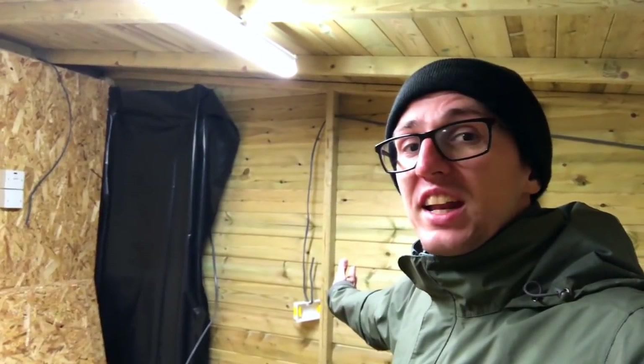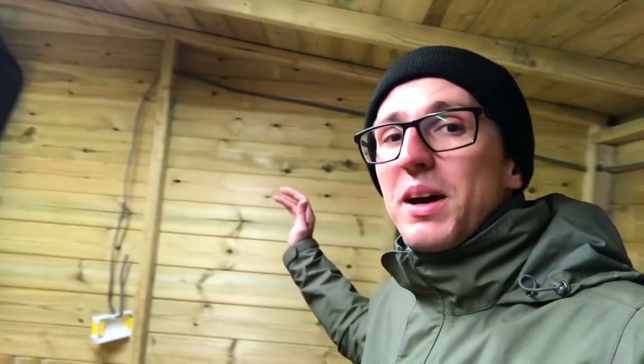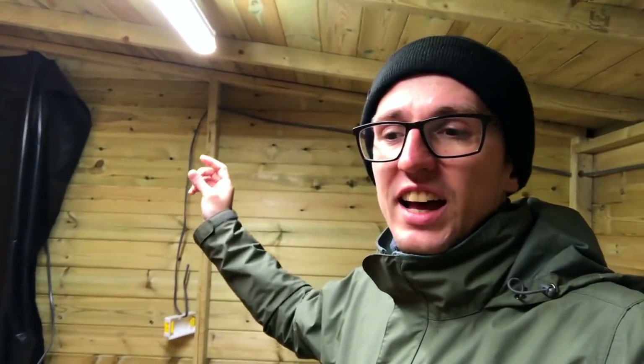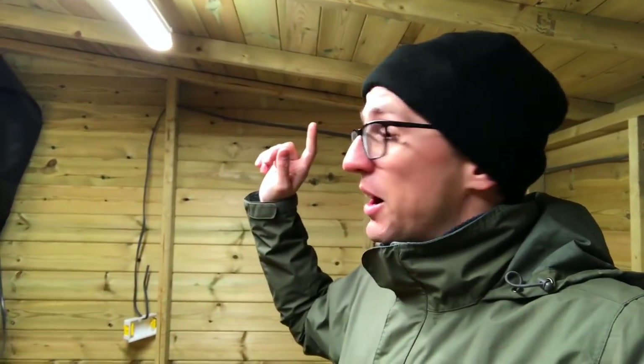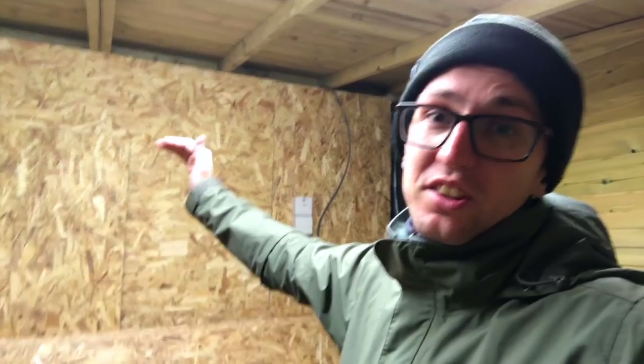I was originally going to put the brewery on the back wall as you walk in, but the hood that I've got to make to get rid of steam — and thank you to the guys at homebrewforum.co.uk for telling me I needed one of those — that won't give me enough space to brew under if I do it on that wall. If I do it here on the tallest wall in this room, then I should have enough room, if I make the work surface lower than I was planning to, to give me enough room for looking into pots and things like that.